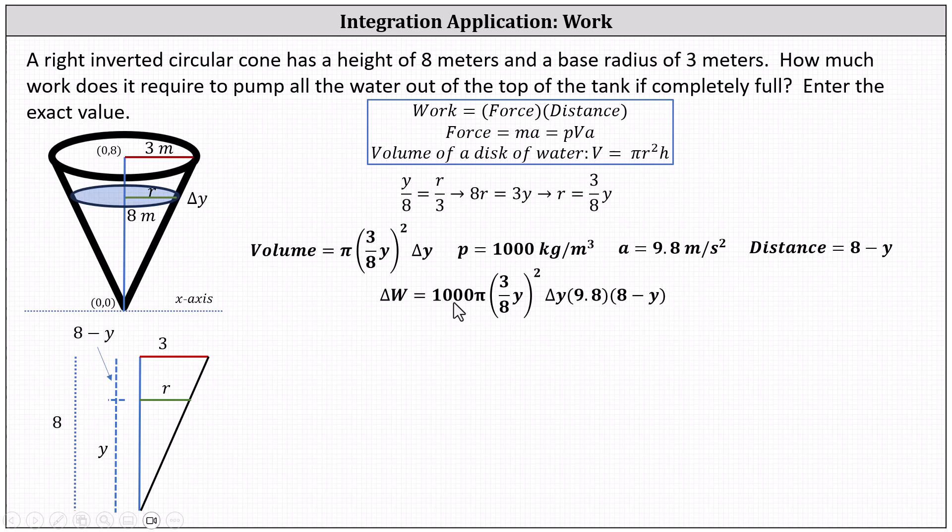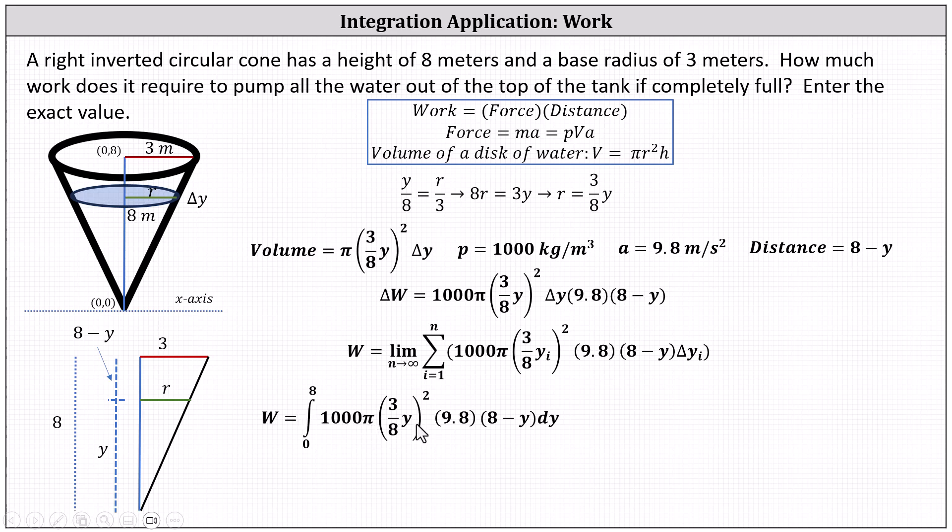This is simply density times pi r squared h times acceleration times distance. To find the total work to pump all the water out, we sum all increments of work for every disk, expressed as the limit as n approaches infinity of the sum from i equals one to n. This leads to the definite integral from zero to eight of one thousand pi times the square of (three-eighths y) times 9.8 times (eight minus y) dy.